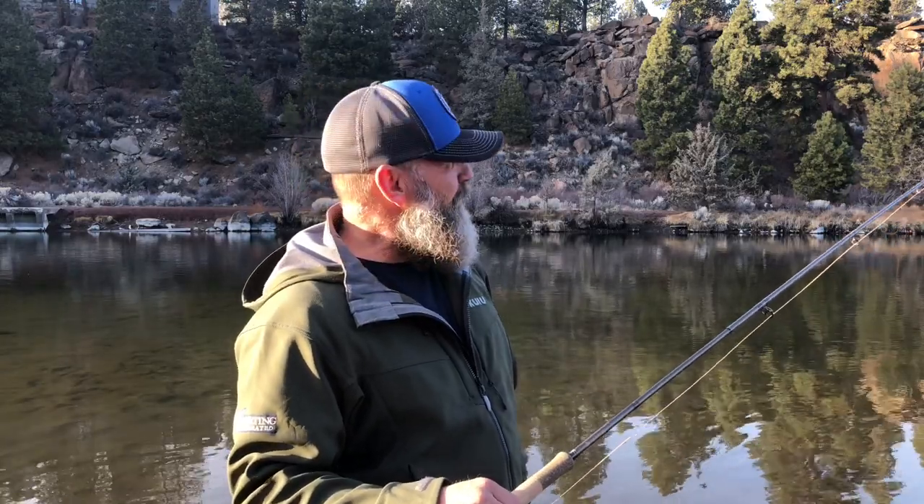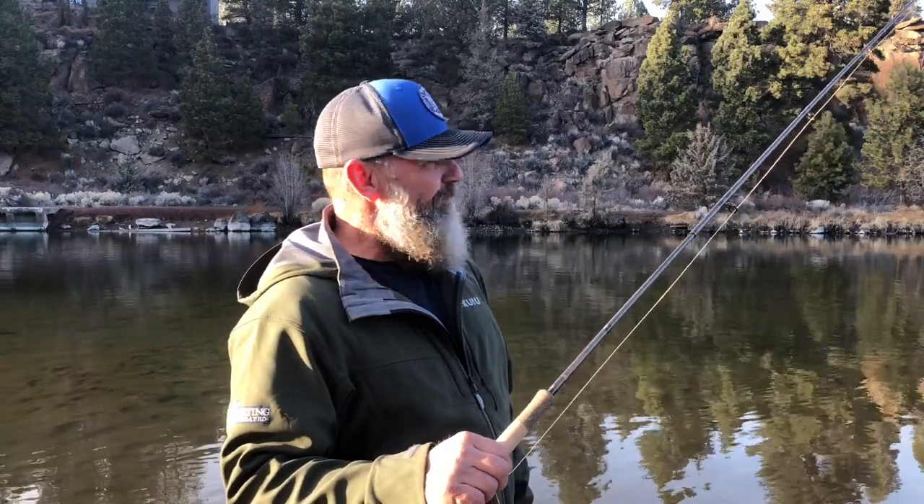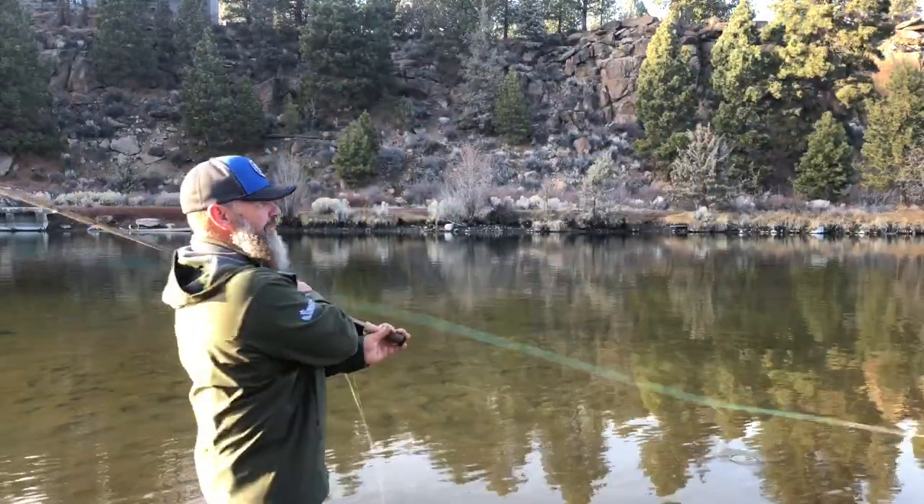This setup — a 400-grain Skagit head and a floating tip — would be perfect for summer steelhead on the Deschutes. You could fish it all day long, and then when it got bright and light outside and the fish hunker in a bit, you could put on 10 foot of T11 or T8 and be swinging during the heat of the day. When water temperatures get cold, put a sink tip on and you're golden.